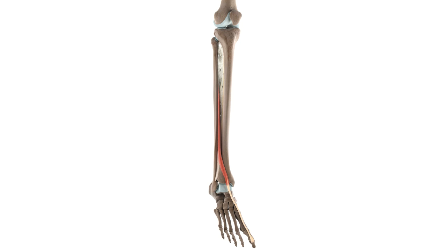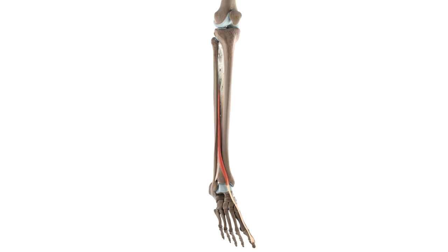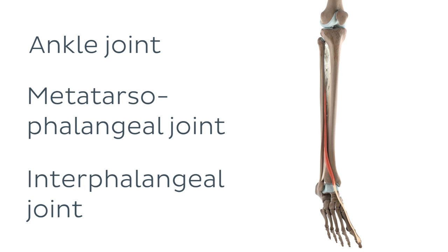Now that we've seen where the extensor hallucis longus attaches, understanding what joints it moves will be a piece of cake. The main fulcrums around which the muscle acts are the ankle joint, together with the metatarsophalangeal and interphalangeal joints of the big toe.